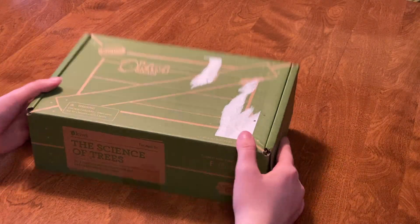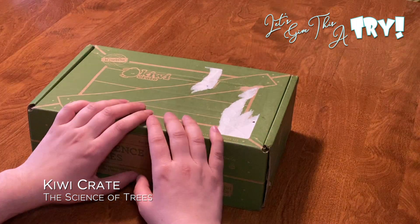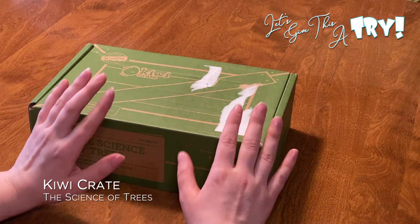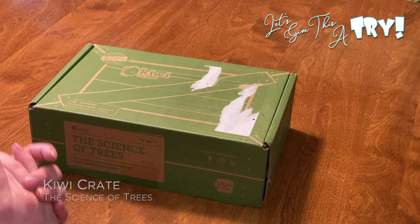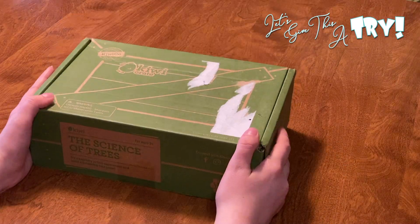Hello! Today we have Kiwi Crate! I love Kiwi Crates — they're so exciting to get. We've been getting them since they were a Koala Crate, which is for the younger ones. Then my daughter progressed to the Kiwi Crate, which is for ages five and older, and we have just been loving them.